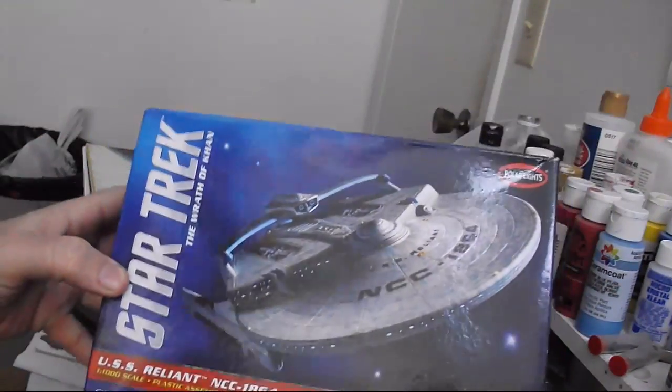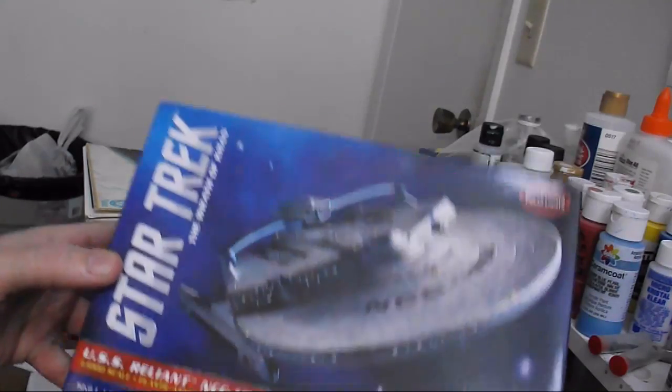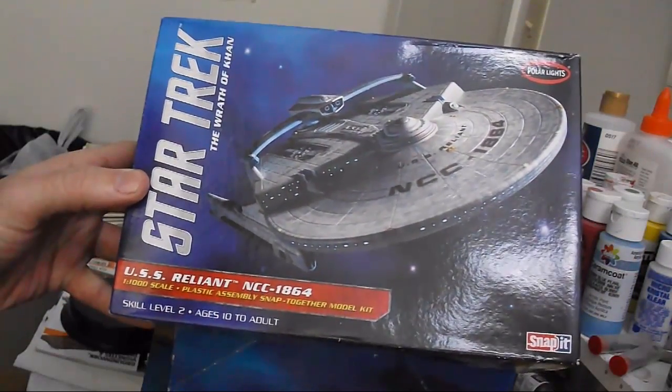Right now it's mid-January. I figure I've got time for one more fairly involved build before things kick off over at Scale Model Addict with the annual Big Spring Contest. So for this next build, I decided I'm going to go back and recreate an old build. To that end, I'm going to be working with the new 1/1000th scale Reliant from Polar Lights.